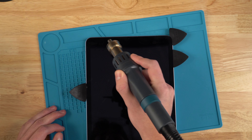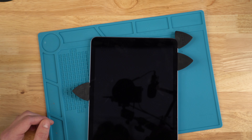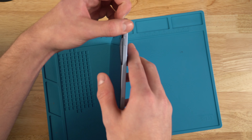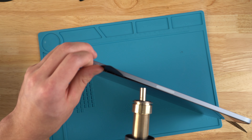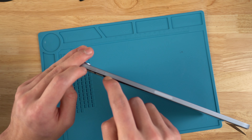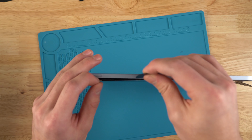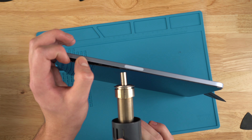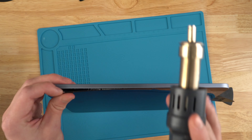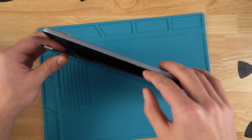If you heat it up and slowly go around the screen, you'll be able to pull it off. I'm going to go from the volume button side and slowly start peeling back using heat. Occasionally I'll see some adhesive and just break it off. You can go all the way around the screen doing this method — just going very lightly, trying to peel it up. You can see the adhesive peeling off slowly. Once you've gone around all the edges and removed the adhesive completely, you can just start peeling the screen up.